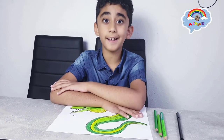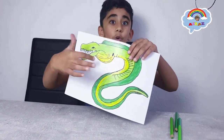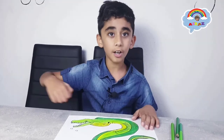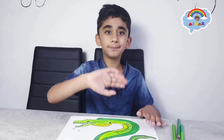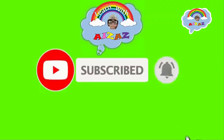We're done drawing our moray eel! If you liked my moray eel, give me a thumbs up. Subscribe to my channel, Learn with Izaz, and more interesting videos will come for you. Bye, take care!